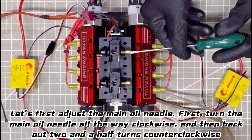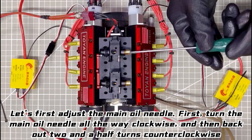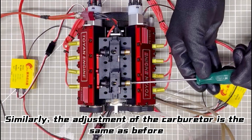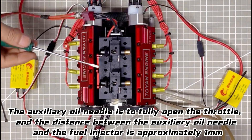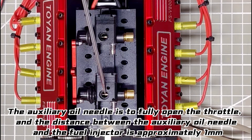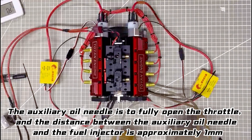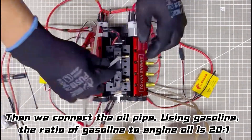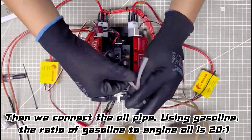Turn the main oil needle all the way clockwise, and then back two-and-a-half turns counterclockwise. Similarly, the adjustment of the carburetor is the same as before. The auxiliary oil needle is to fully open the throttle, and the distance between the auxiliary oil needle and the fuel injector should be approximately equal. Then connect the oil pipe using gasoline. The ratio of gasoline to engine oil is 21.